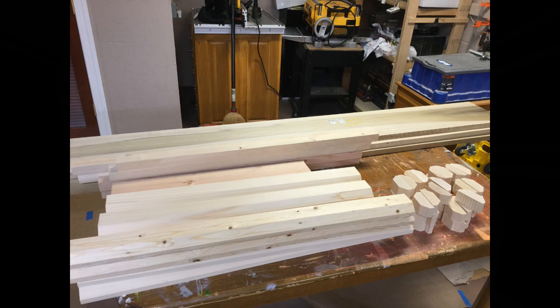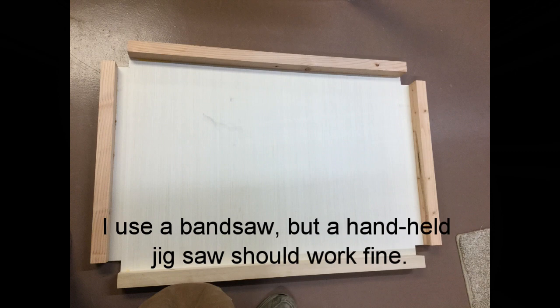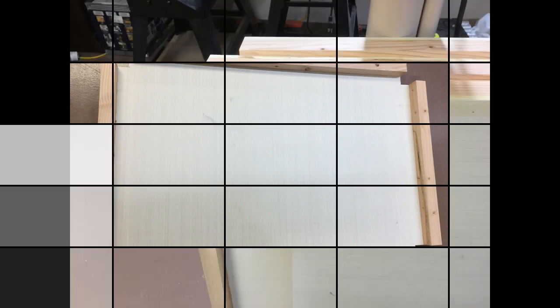After you have all the two-by-fours ripped in half and you've knocked the corners off the corner posts, you're ready to cut the corners off the shelves. It's simply a matter of taking a square and knocking off roughly two-and-five-eighths inches off of each corner — just a two-and-five-eighths-inch square notch off of each corner. In my experience, that seems to work out just about right for the corner post to settle in there when you cinch this thing together.